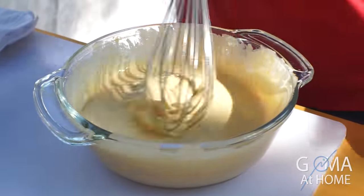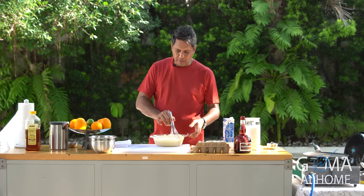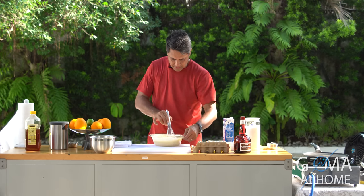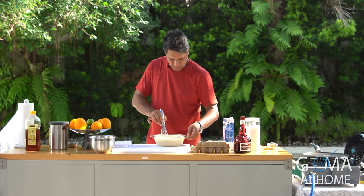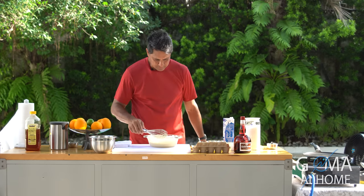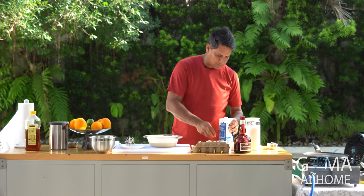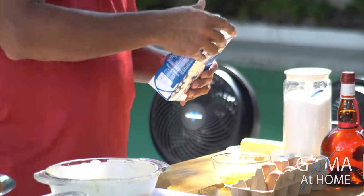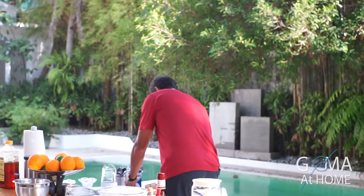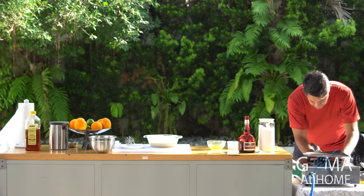That's how you make the batter. And every once in a while while you're cooking, keep mixing it so the batter stays well mixed and doesn't clump. Once you're done, set it aside and occasionally stir it. Now we'll start making our crepes.